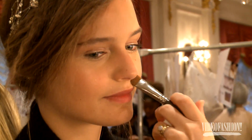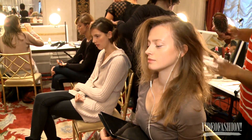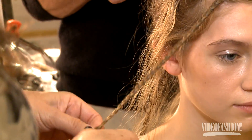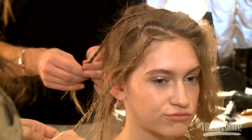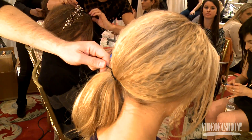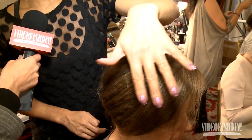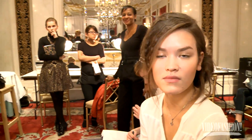We wanted everything to look really airy, ethereal, and young. We incorporated these different braids along the part and on the hairline — very small braids — then flat ironed them to give more of a crimped look. We teased everything else and ran our fingers through it to blend all the textures together, then pulled everything into a side ponytail and worked it into a really soft bun with loose pieces framing the face.